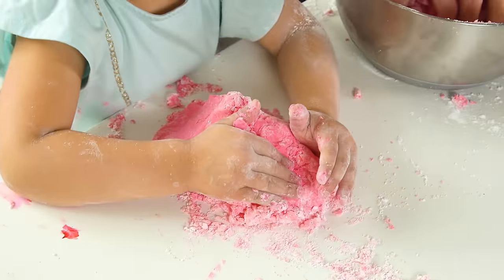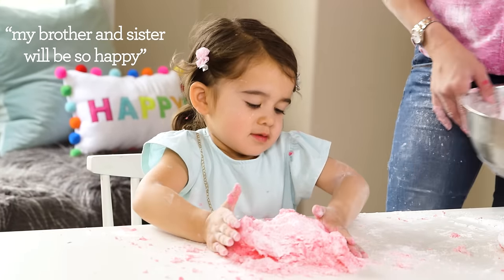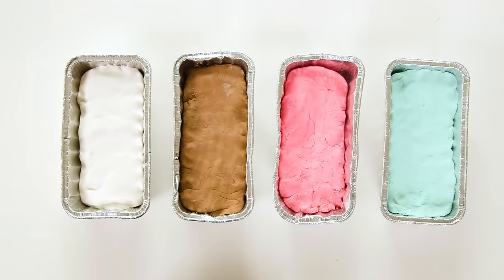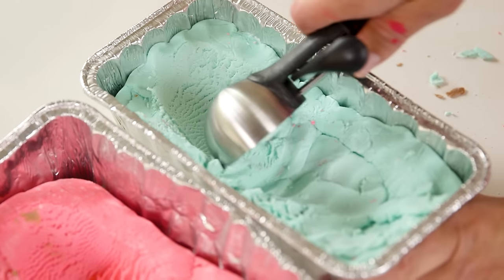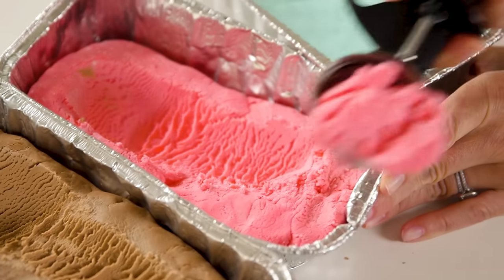This is so satisfying to play with and it's really not sticky — kind of like a softer play-doh. My brother and sister will be so happy. So I had made three more flavors: chocolate, vanilla, and mint. You guys, look how incredible this scoops out. It's so satisfying and the end product looks just like ice cream.